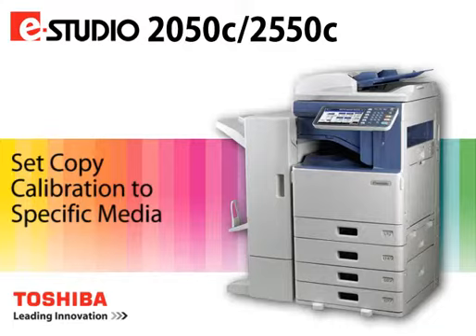For optimal color correction and control, run the Auto-Calibration followed by the Calibration feature. To calibrate the color output for copy jobs on the specific paper stock being used in the system, perform the following steps.